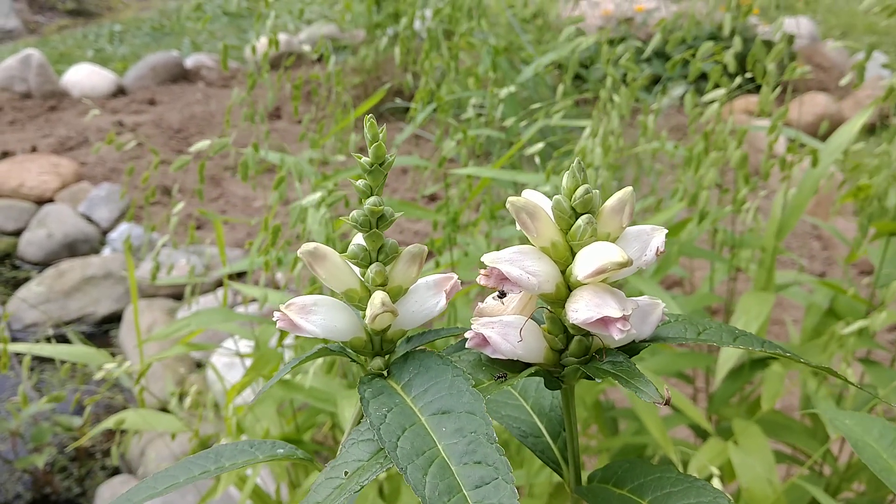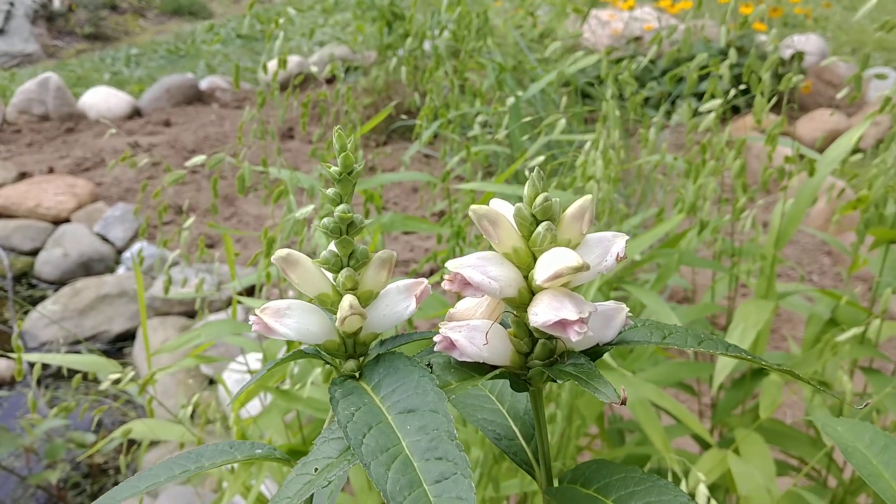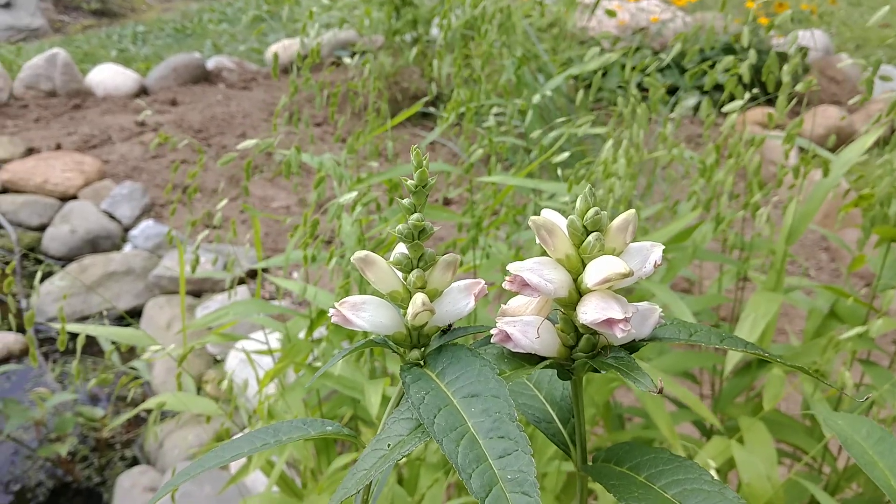Hey YouTube, this is Joe from the Northeastern Native Plant Digest bringing you another video on a beautiful Saturday afternoon. Today I wanted to talk about Chelone glabra, or turtle head flower.